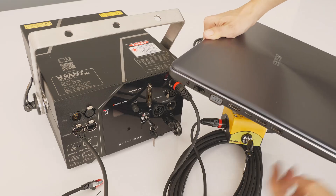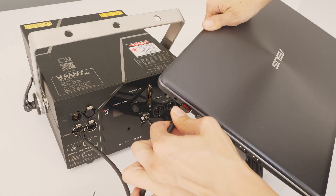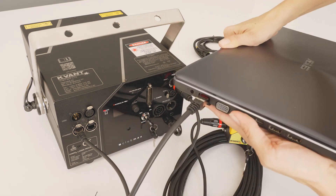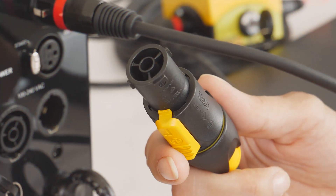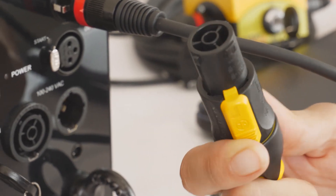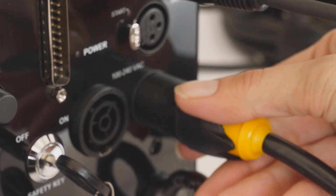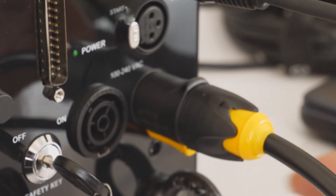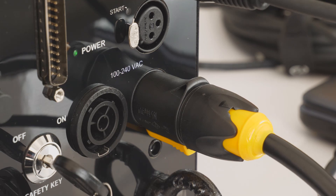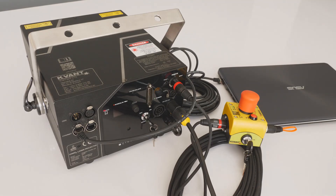The other end of the Ethernet cable goes to the network port on the control computer. Finally, use the supplied power cable with Trucon black-yellow connector to connect the projector to mains power. The new Trucon connectors are great for many reasons, but on QVANT Lasers they also replace the power button. Once the power cable is plugged into the mains and the Trucon is engaged, the laser projector gets powered up.